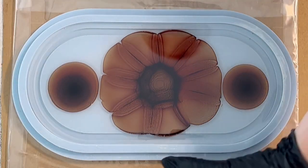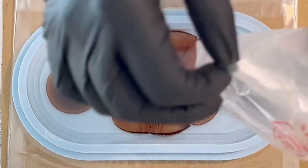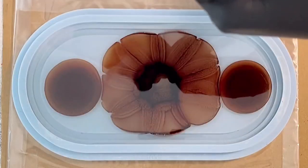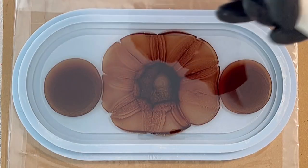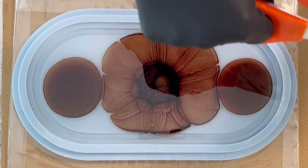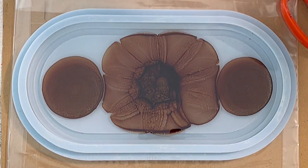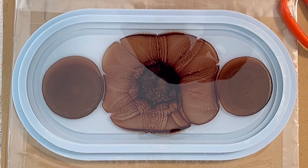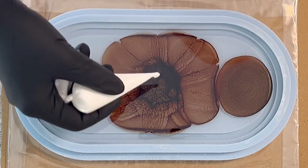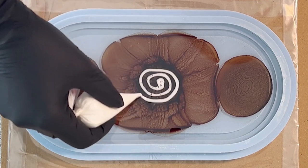So these are my colors, quite brown, and then I can start pouring my flower. I'm just taking care of my piping bag. I put my resin into the piping bag. Normally I can handle it better with a piping bag, but I also like to pour out of the cup normally. It's always how I feel, how I think it's better on that day.